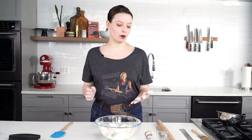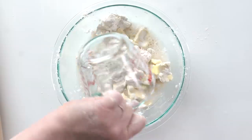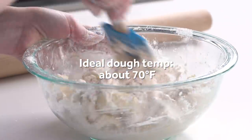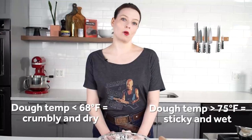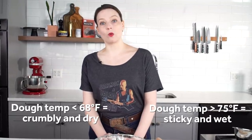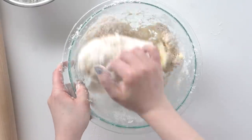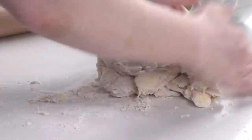Phase two: adding the water. This is just cold tap water. We don't need ice water, and we don't under any circumstances need to add more or less water — the amount of water is fixed. If the dough seems too dry, it's probably too cold. If the dough seems too sticky or wet, it's probably too warm. I finish kneading it together by hand. When it's mostly together, I turn it out on the counter and knead it for another second — that's all it needs.